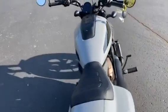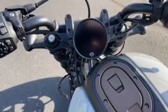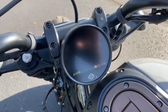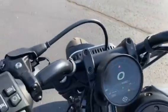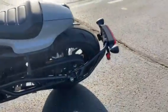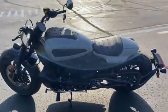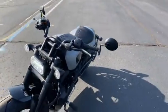It has a digital gauge here — turn it on. It has a lot of nice features through it. Take a look at the hand controls. It is a really fun bike to ride for those who want something a little more on the sporty side.